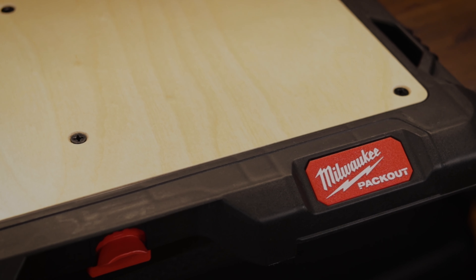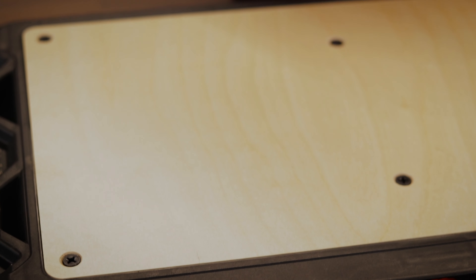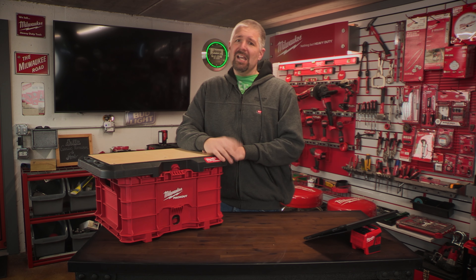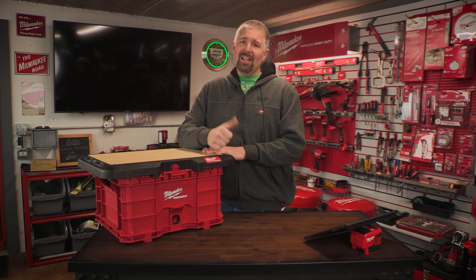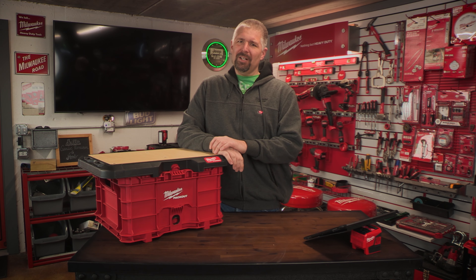It retails for about $60, and that's one of the big reasons why I did not want to buy one of these — because they're about $60 and the price is, I think, just ridiculously high. And if you think so too, hit that like button or comment down below and let me know what you think the price should be on these things.